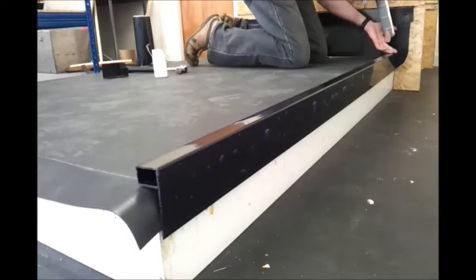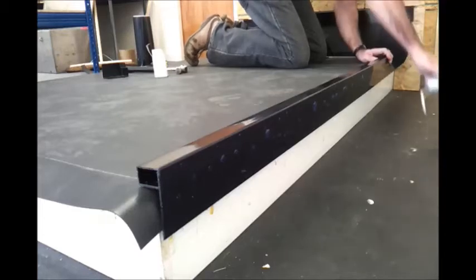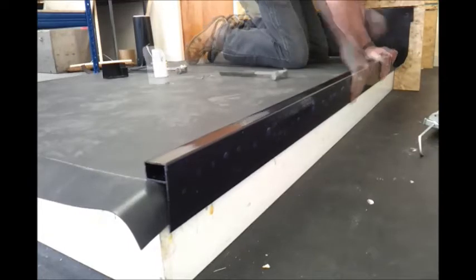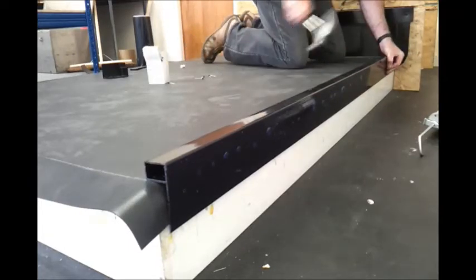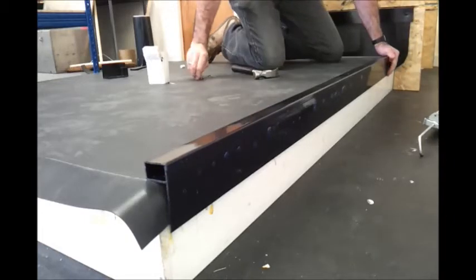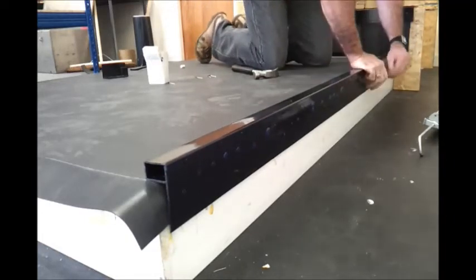We'll put some perm roof bond and seal at the very edge where it meets the upstand wall to make some extra waterproofing. Offer the trim into place up against the upstand wall and secure it with 40mm poly pins. There are pre-drilled slots in this trim which are approximately 300mm apart.